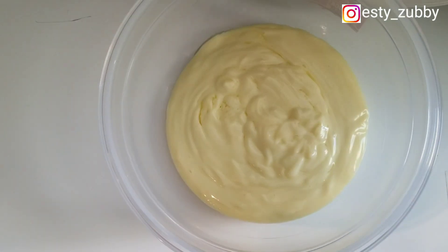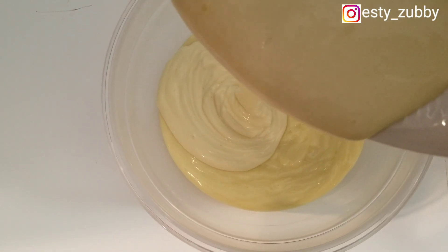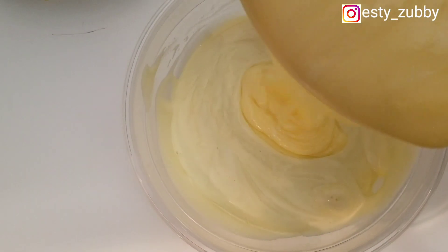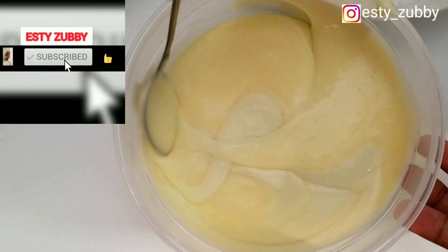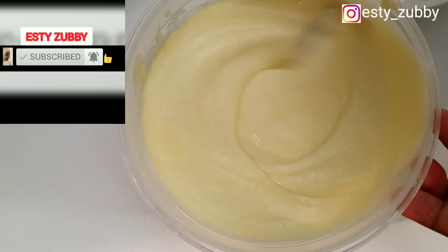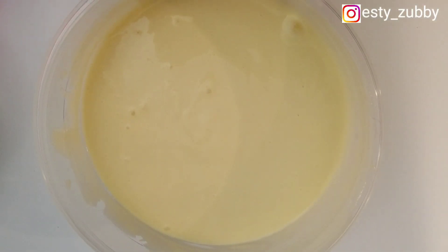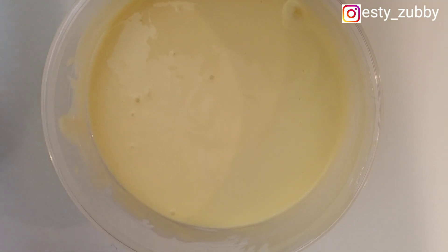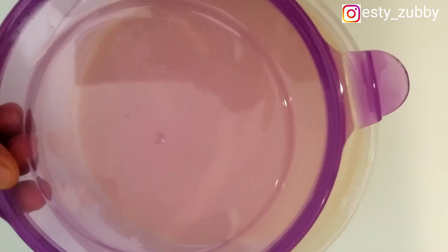I put everything together — I mixed them all into one container because I didn't want to keep them separately. I stirred everything so they would have the same color and blend together. Then I sealed the container and stored it in the fridge.